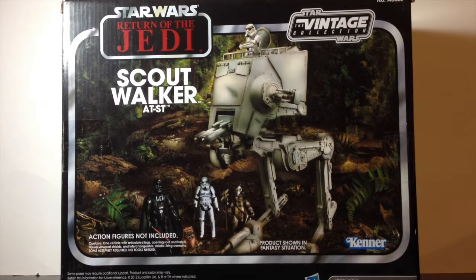What is up Geeks? Today I have a very special, very vintage, very big figure. It's the Scout Walker AT-ST from Return of the Jedi. If you guys remember that, that's the epic battle on Endor with the Ewoks, Stormtroopers, and all of that stuff. It was an amazing battle.